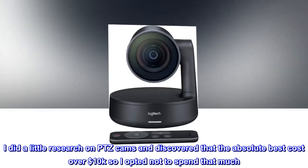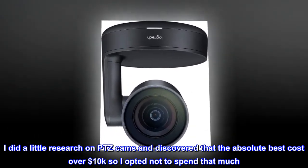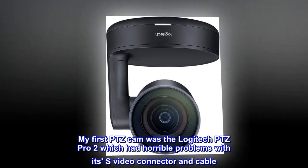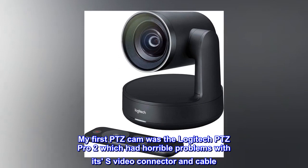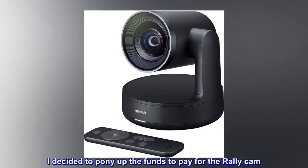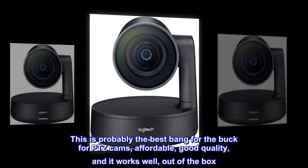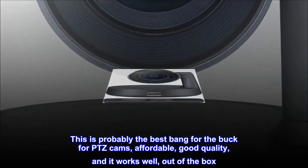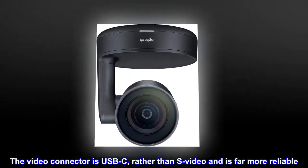Very nice cam. I did a little research on PTZ cams and discovered that the absolute best cost over ten thousand dollars, so I opted not to spend that much. My first PTZ cam was the Logitech PTZ Pro 2, which had horrible problems with its S-video connector and cable. I decided to pony up the funds to pay for the Rally Cam. This is probably the best bang for the buck for PTZ cams — affordable, good quality, and it works well out of the box. The video connector is USB-C rather than S-video and is far more reliable.